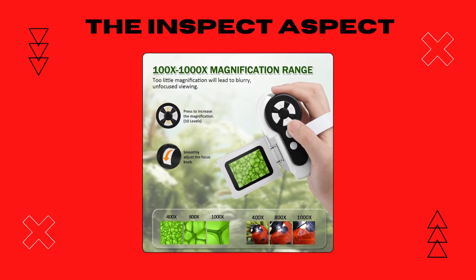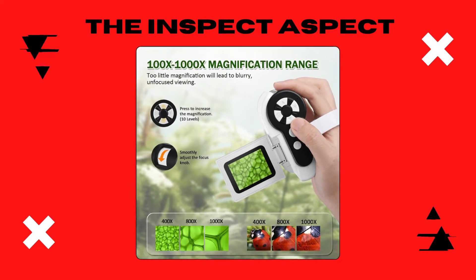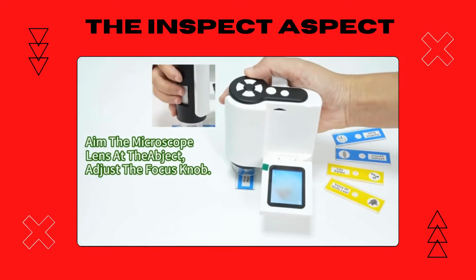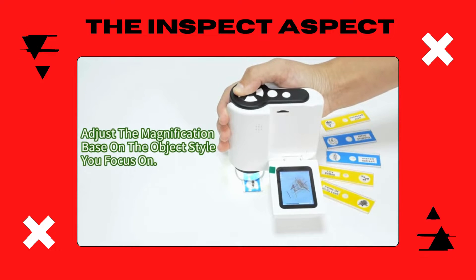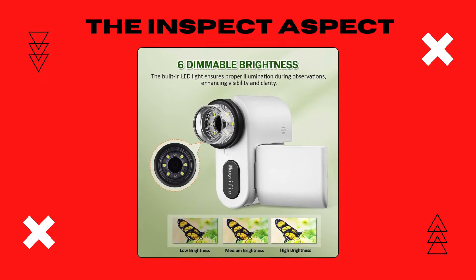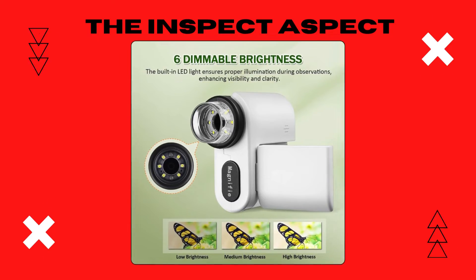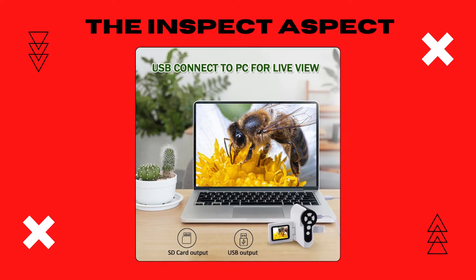This isn't your traditional microscope. The Barkrons is a handheld 1000x microscope tailored for kids aged 8 to 12. It's equipped with a 2-inch LCD screen, making it easy to explore without squinting through an eyepiece. What's impressive is the six adjustable LED lights, providing clarity and detail to every observation. And with the ability to connect to a PC via USB, kids can save and share their discoveries.